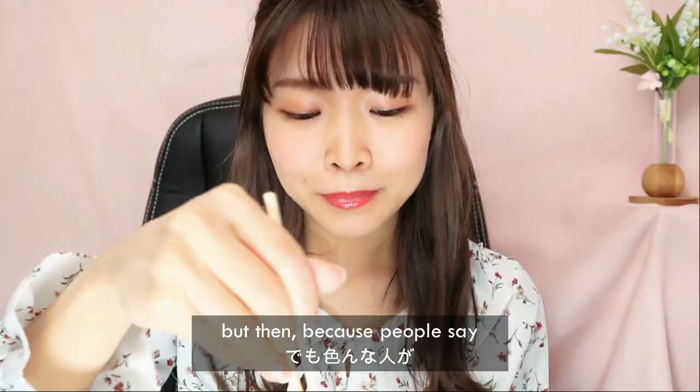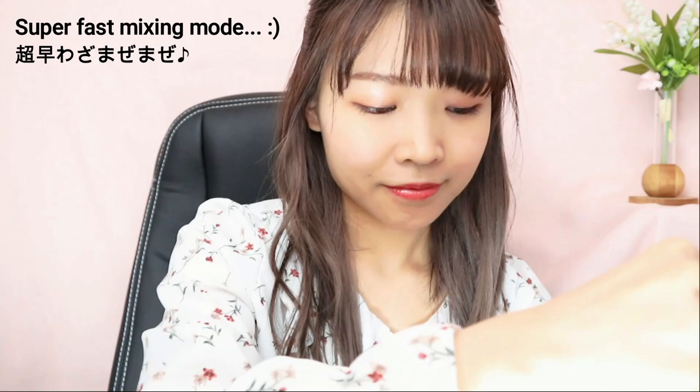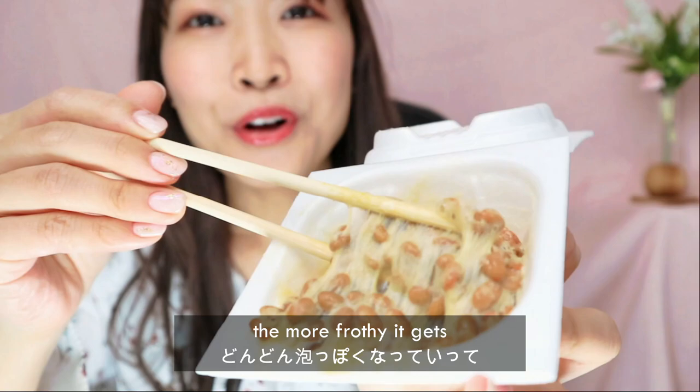Because people say it's better if you mix it more, some people mix it a lot so that it becomes really frothy. So it kind of looks like that — if you can see, the more you mix it the more frothy it gets.